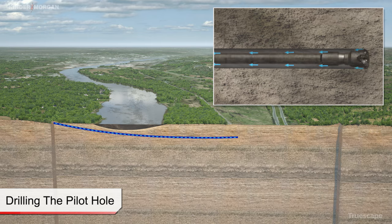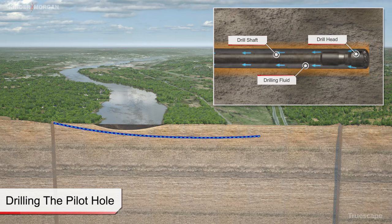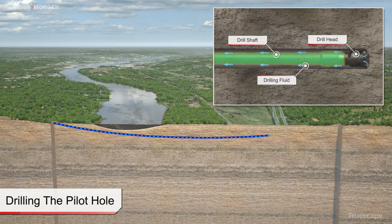Aside from assisting in removal of cuttings, the drilling fluids also serve to stabilize the bore, cool the cutting tools, and lubricate the pipe string.